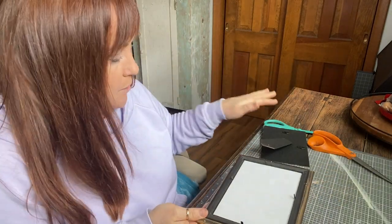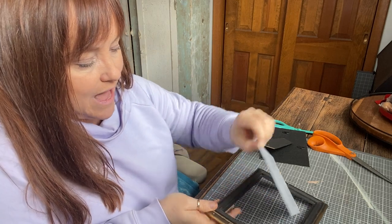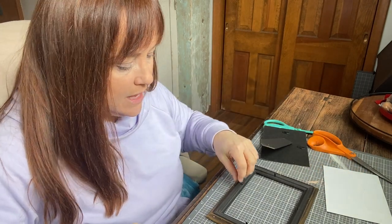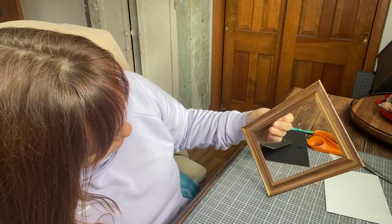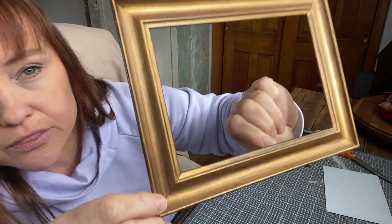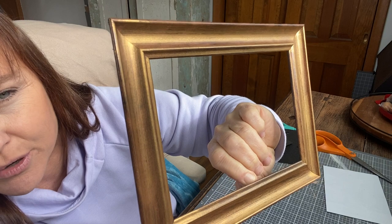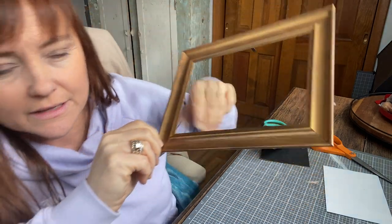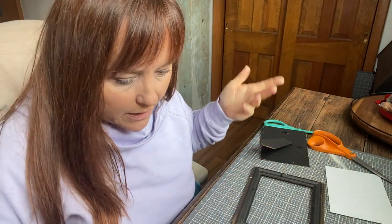Basically what you're going to do is open your frame and take out the glass and anything else in it — sometimes there's cardboard or a piece of backing. I just want to show you: the gold, the way I put it on, not too thick, you can still kind of see some of the wood, and it just makes it look older. That's how an older frame would normally look.